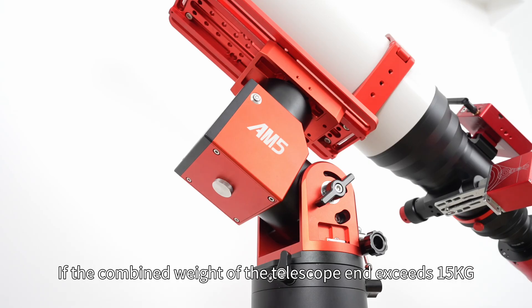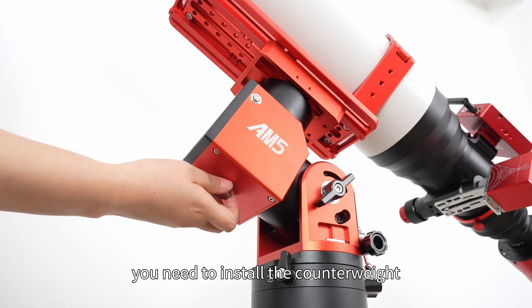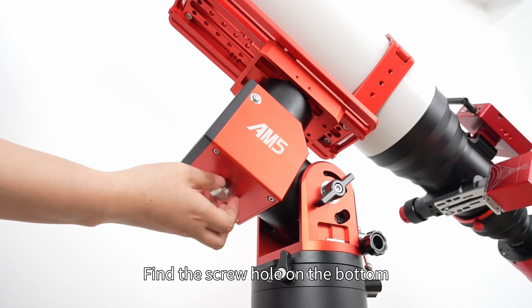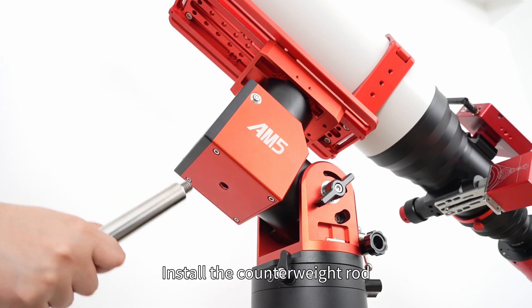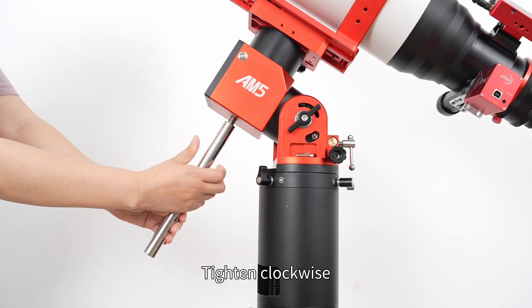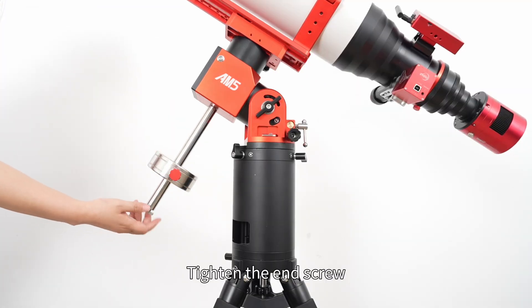If the combined weight of the telescope and accessories exceeds 15 kilograms, you need to install the counterweight. Find the screw hole on the bottom and screw down the screw counterclockwise. Install the counterweight rod and tighten clockwise. Attach the counterweight and tighten the end screw.